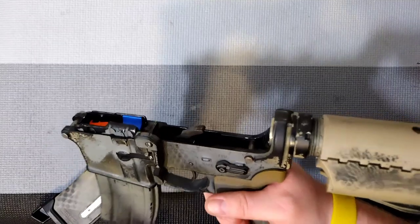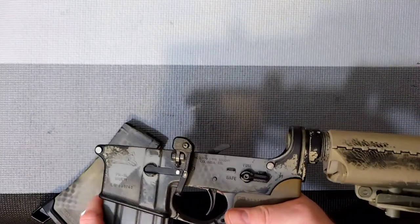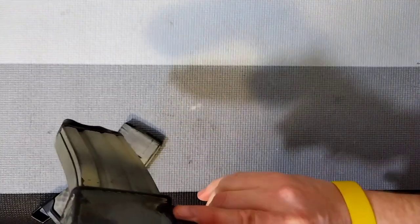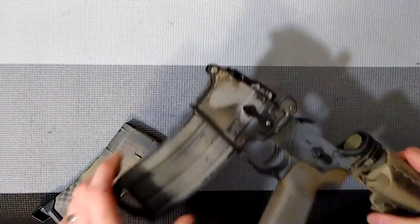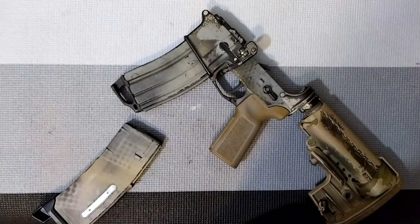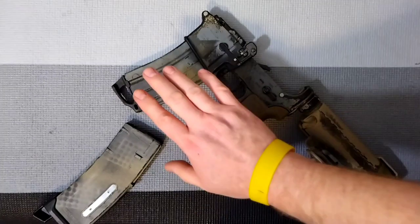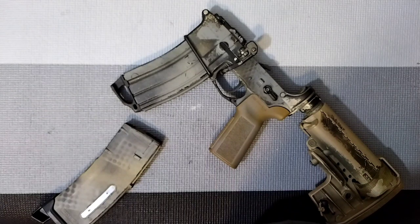Often you see guys bringing their magazines up to the gun and rotating the gun at different angles, and a lot of times they'll lose the magazine. Or you'll start out for the day and for some reason that magazine is just not seated well enough. This goes ahead and takes care of that.